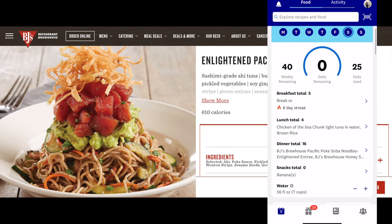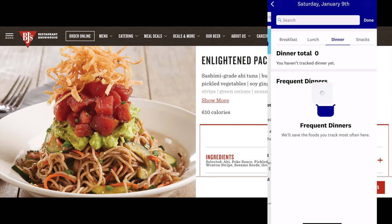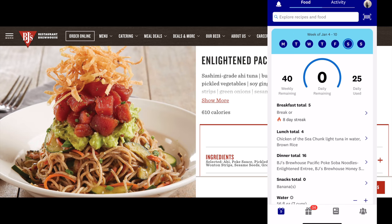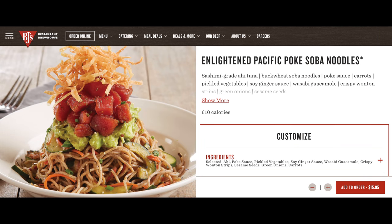For dinner, my husband and I met up with a couple at BJ's Brewhouse. I didn't take a picture of my dinner that night, but I did look up the points before I ordered. It was a hefty 14 points, which I had to spare that night. It was the Enlightened Pacific Poke Soba Noodles — 610 calories. I got it without the crunchy toppings. I also got a side order of Brussels sprouts that my husband and I split — four points total, so two points each — and an unsweet tea.